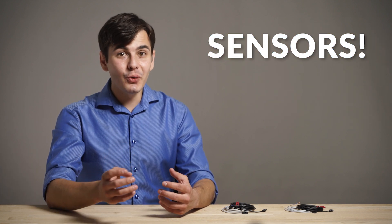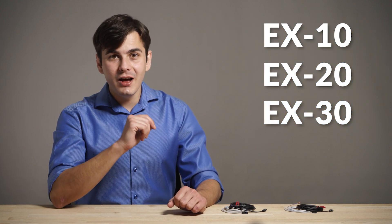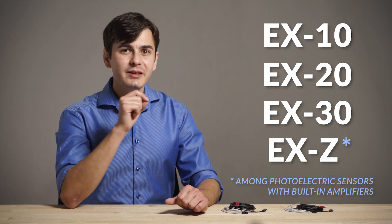How has TME become your first choice distributor? The secret lies within a strong bond between people and automation, which can be achieved with sensors. In this video we would like to present to you photoelectric sensors made by Panasonic, specifically the X10, X20 and X30 series, and one of the smallest sensors with a built-in amplifier.